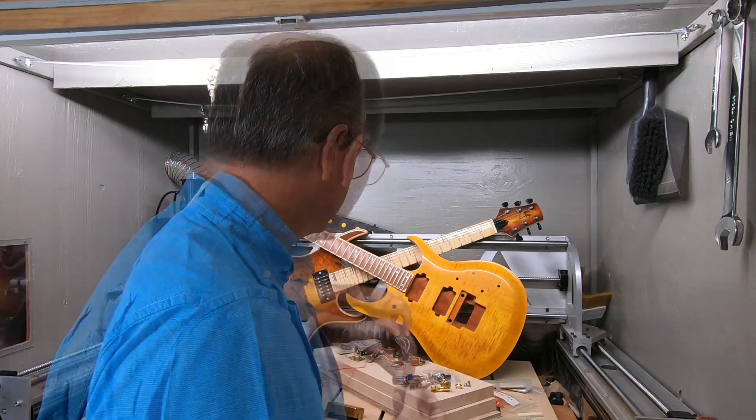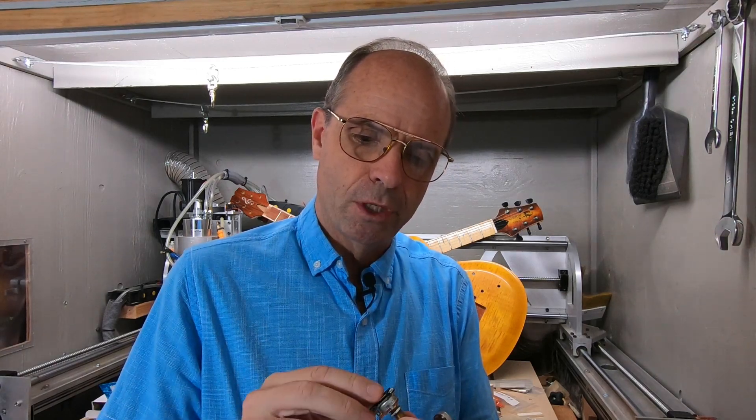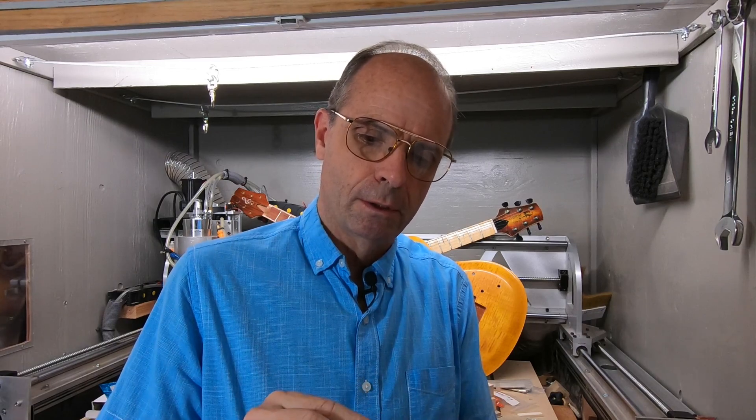And then for the electronics, there are basically two different types. You have the Gibson or humbucking type and then you have a single coil, and they have a different potentiometer value. These are 25K.